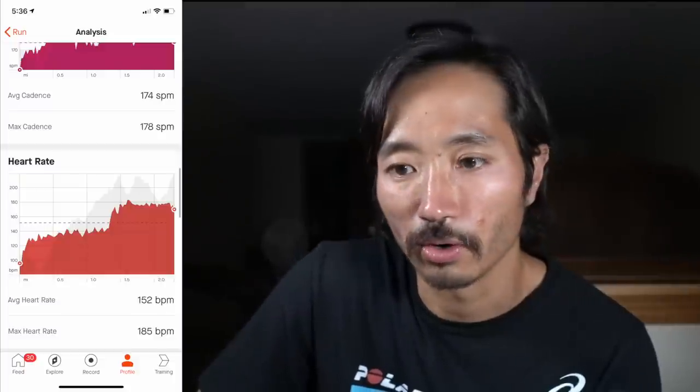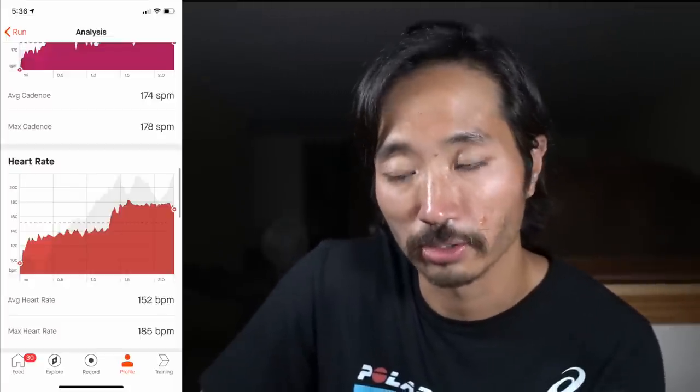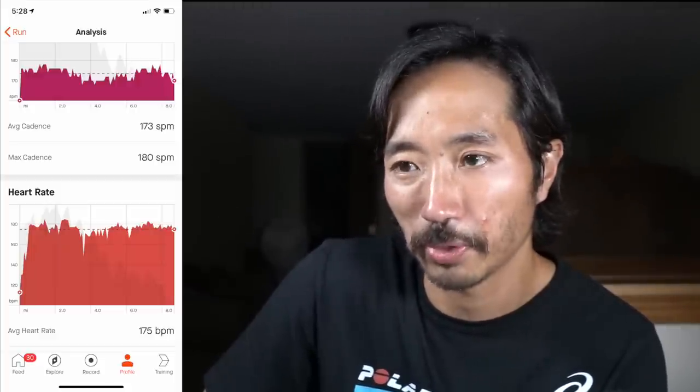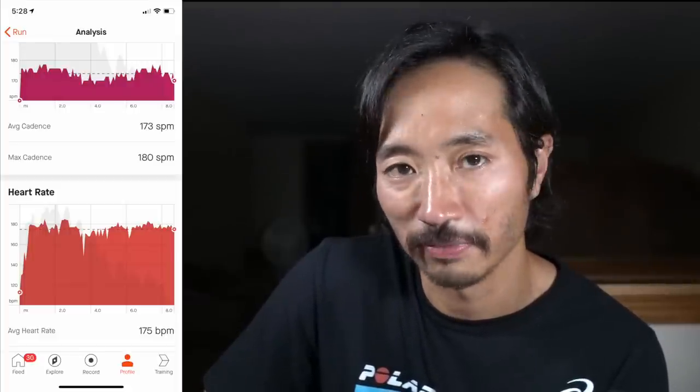When it did die mid-activity today, I still had heart rate tracing from the Polar Grit X pulling from my wrist. The readings for the two-mile activity were in the 150s, but for the remaining 8.75 miles — out of 11.12 total miles — it was averaging 175 beats per minute, which is pretty close to my max heart rate. I can't maintain that for 8.75 miles, so it's clearly wrong.